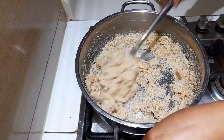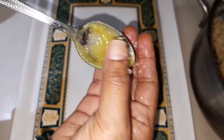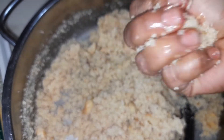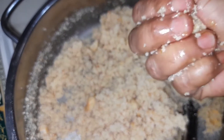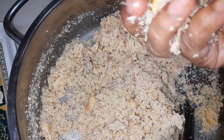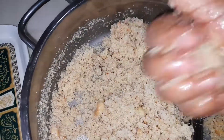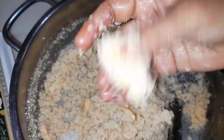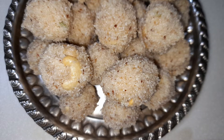Smear your hand with some ghee, take the semolina mixture, and roll it into a smooth ball, also known as ladoo. And yes, it's ready to be served.